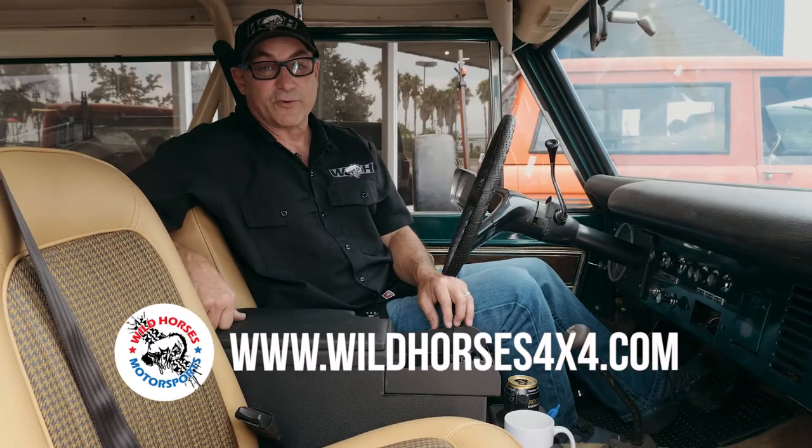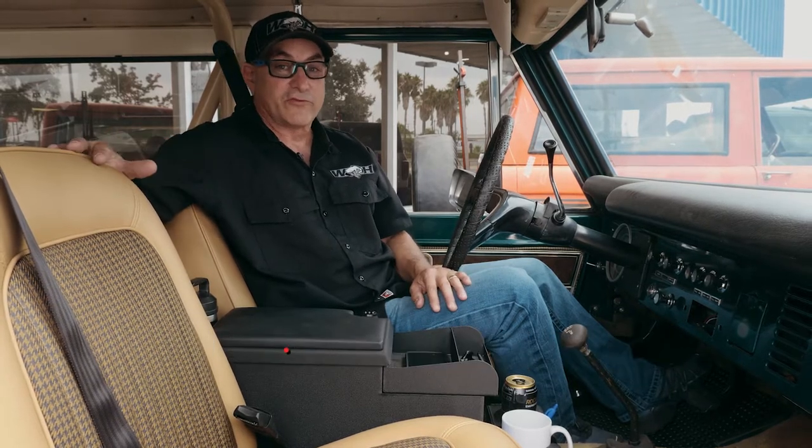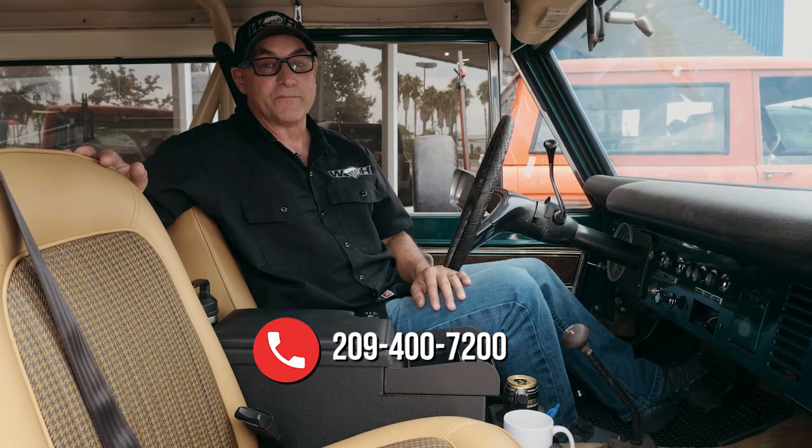For more dimensions, specifications, and additional photos, check out the Wild Horses website. Or if you just want to call and ask questions, our phone number is 209-400-7200. Thanks for watching.